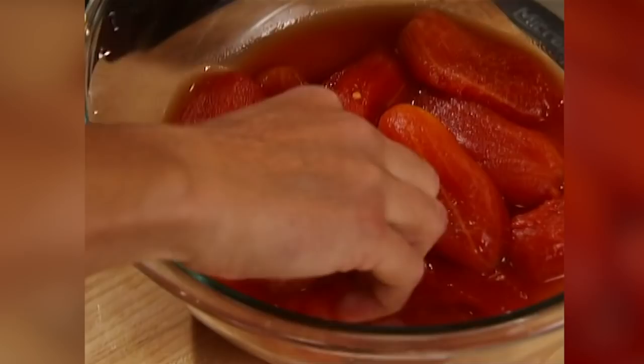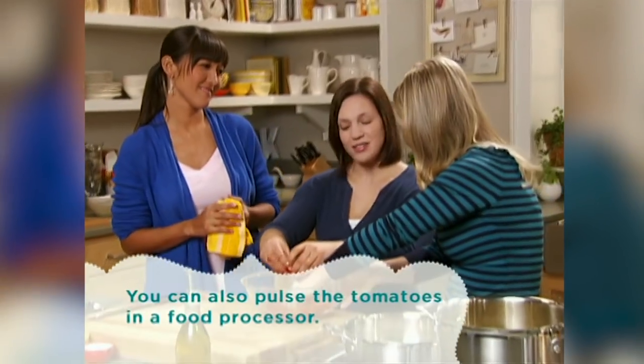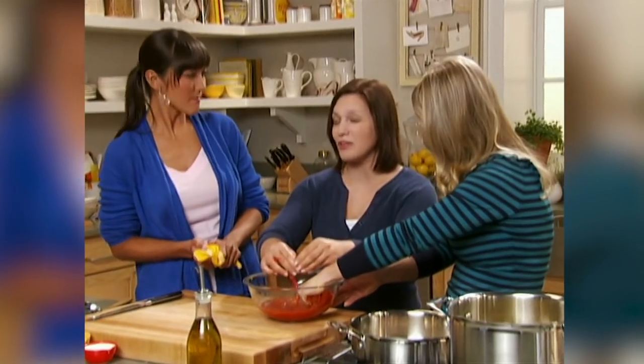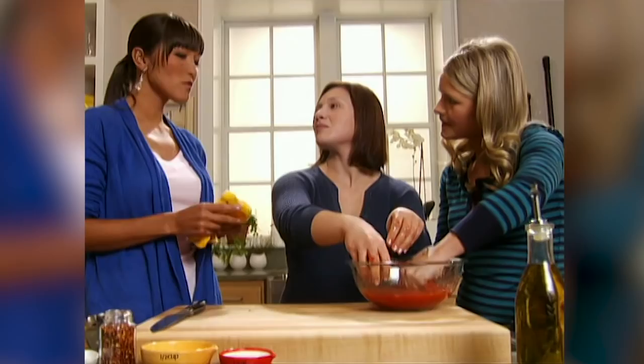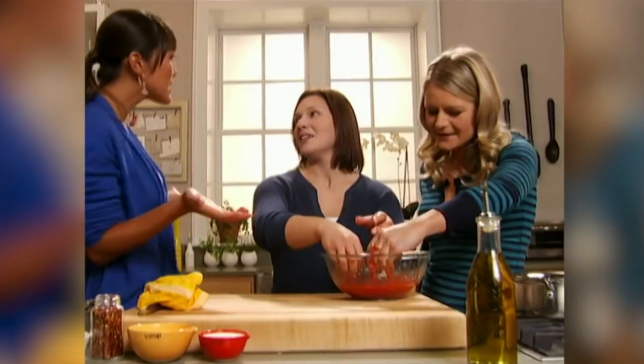Brandy's baby is 10 months old, and cooking healthy is about setting a good example for him while also getting back to her pre-baby weight. The key message: you can still absolutely be happy with the foods you're cooking. You're eating what you love, you're losing the weight you want to lose. There's literally no drawback — you're only cutting out the fat.